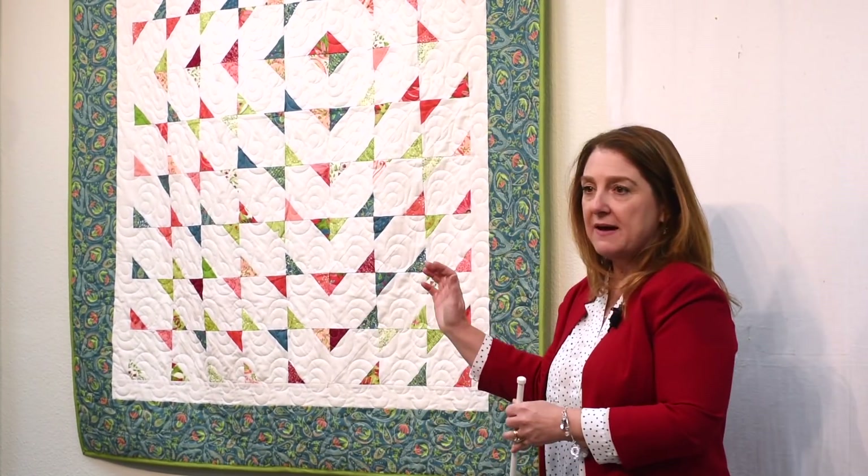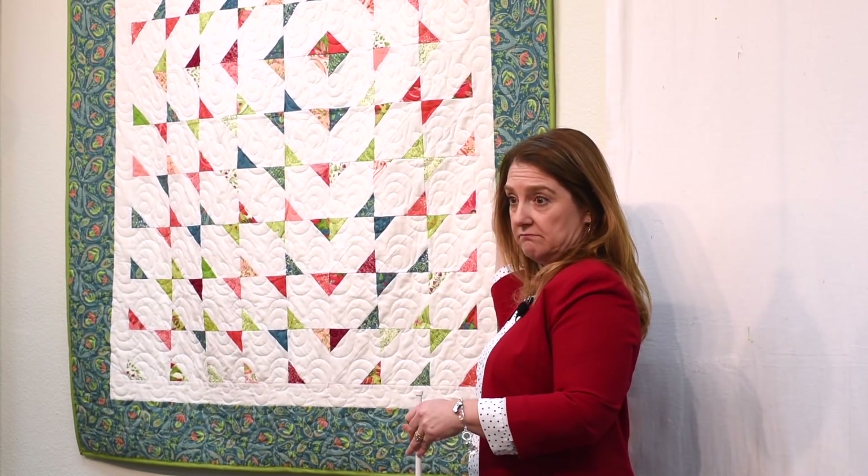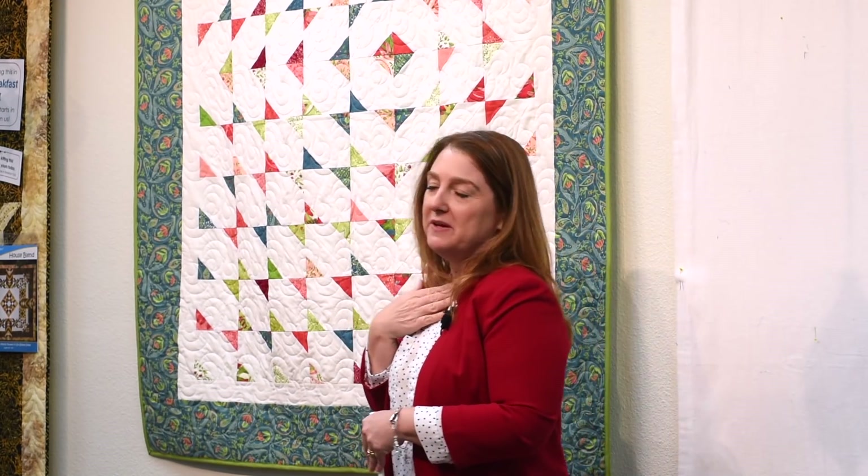First, you're going to start with 2½ inch strips. As you can see in my quilt here, we have 2½ inch strips and background fabric. Really, that's all you need — the background fabric, the strips, and then your borders. We are going to use the strip tube ruler.